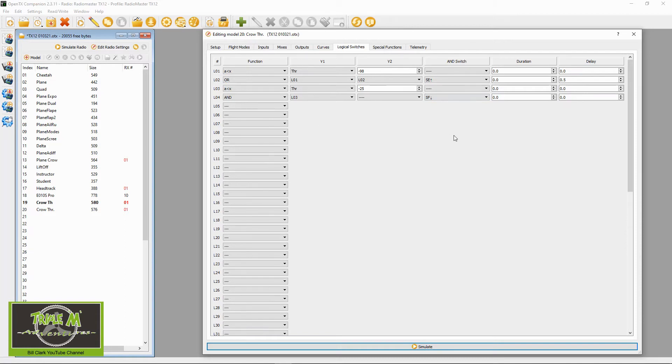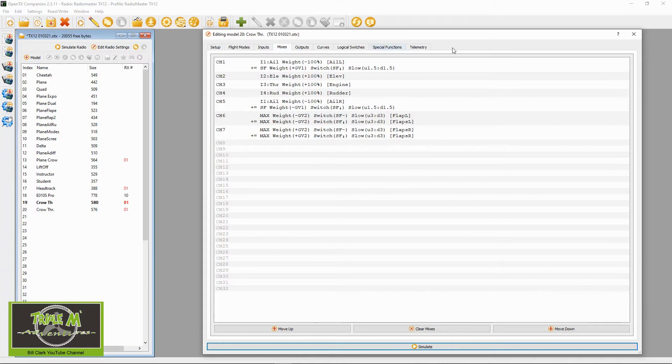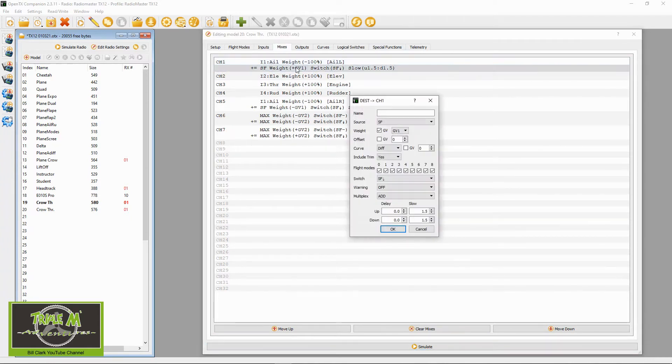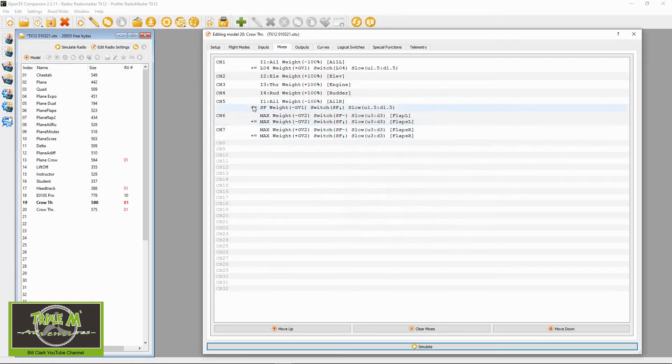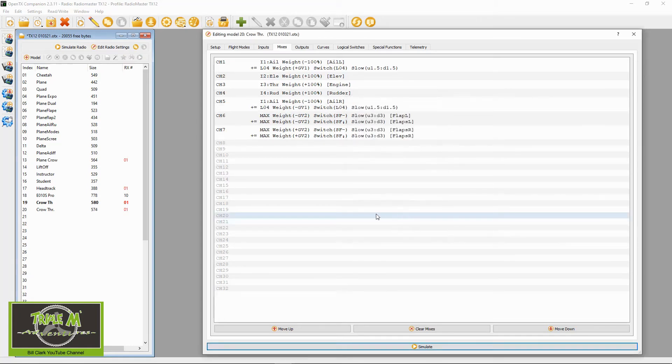Now switch over to the mixes. All we're going to do is change the reference from switch SF in the back position to logical switch 4. Go to the second line of the aileron mix — the crow brakes line — and change the source to logical switch 4 and the switch to logical switch 4. Then go to the second aileron channel and do the same: change source and switch both to logical switch 4.